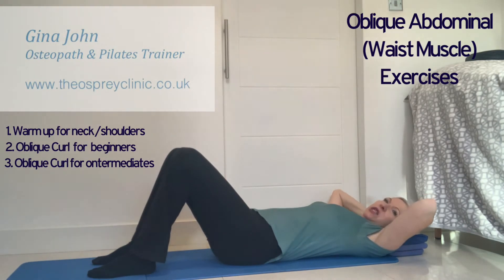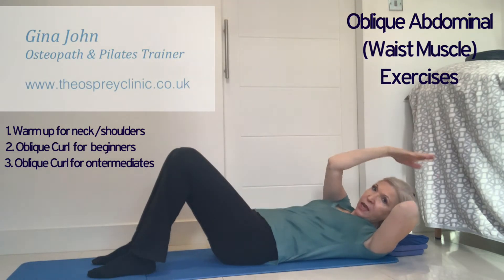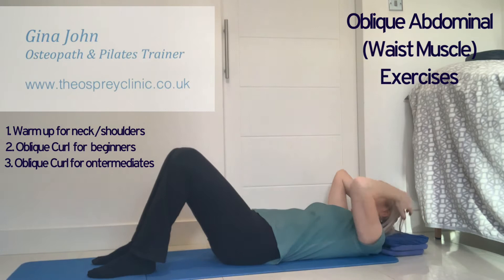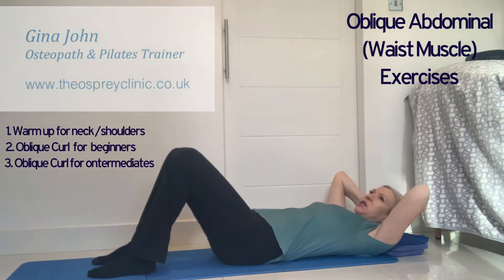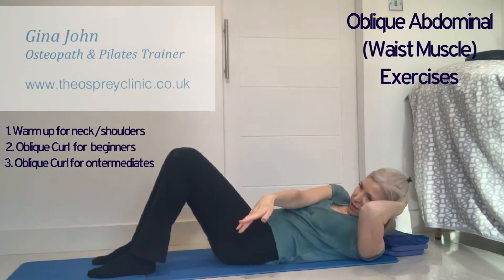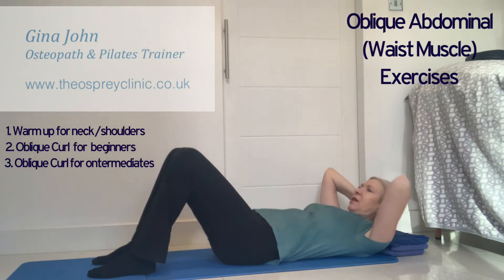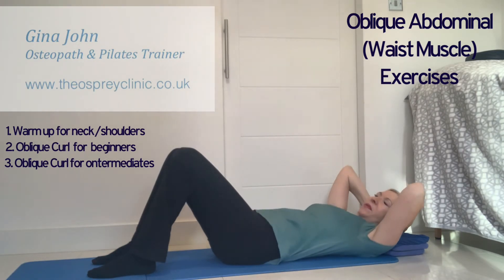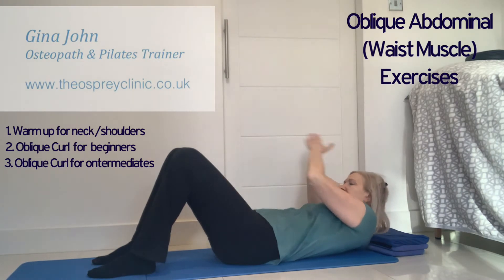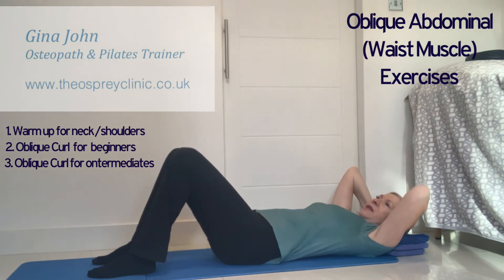When you can achieve 20 repetitions each side, you can advance the exercise to curl up and stretch one arm and then change. Keep supporting the head and reach to the other side. Change the hands behind the head, curl up, reach. It's important to keep your pelvis still so that we can isolate the work into the waist muscles as we curl up and reach.